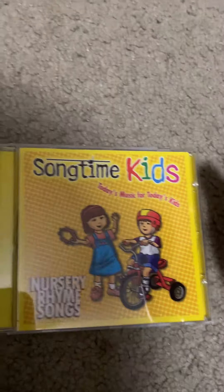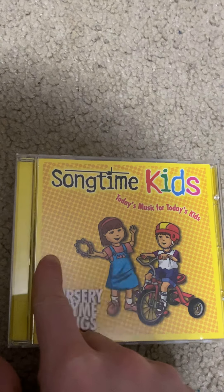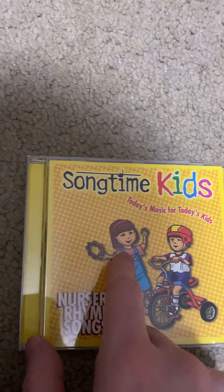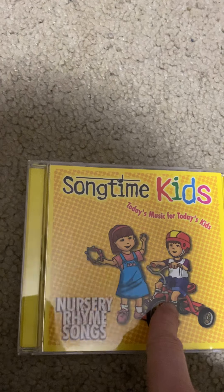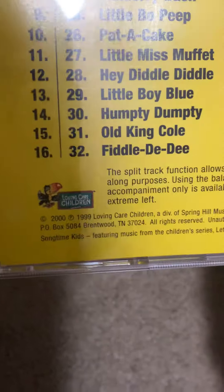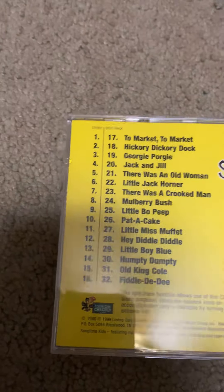Finally, Nursery Rhyme Songs. The color scheme is yellow. Right here you can see a girl holding two gray frisbees and a boy riding a tricycle. This is the side and this is the back. This album was originally released in 1999 and it came out again in 2000.